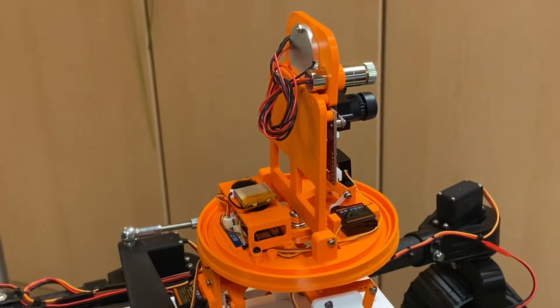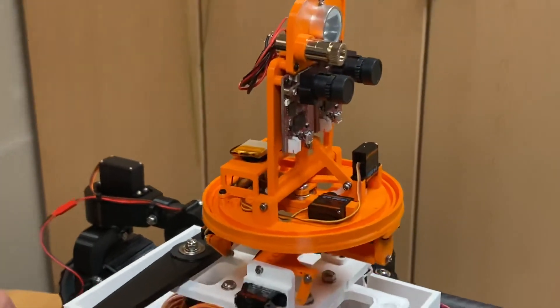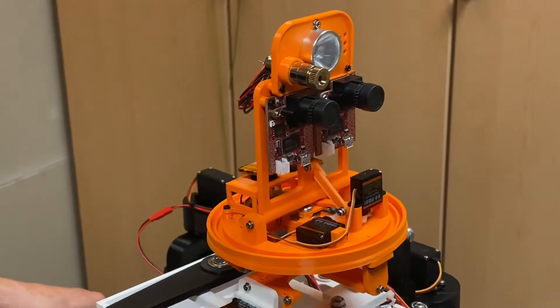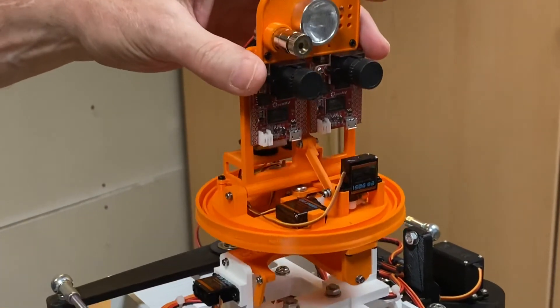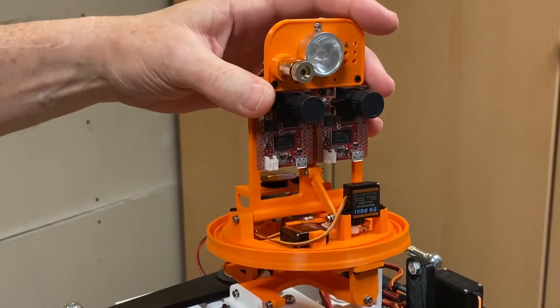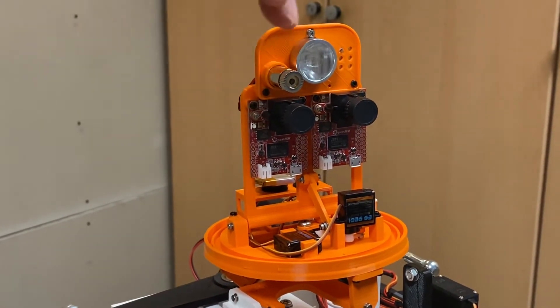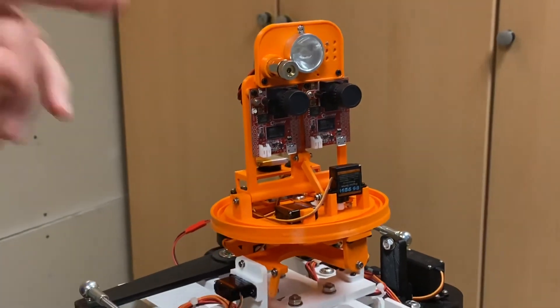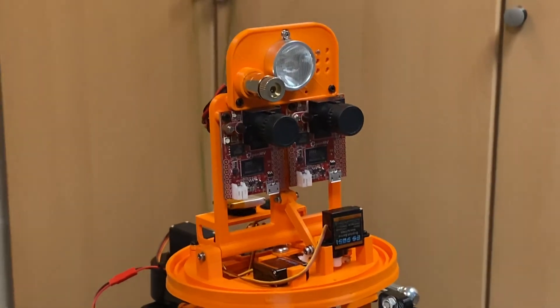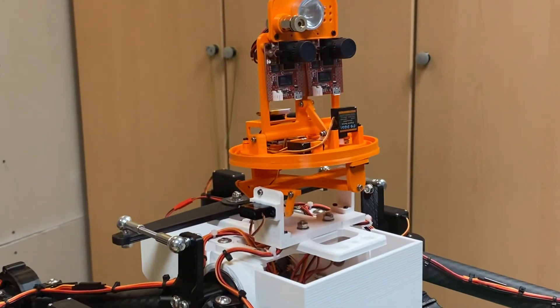A lot of design work, a lot of redesign work, and parts made sometimes two or three times until we got it just right. But we now have head pan, tilt, and gyro stabilization, dual optical vision in both visible light and infrared, an LED spotlight, and a green laser. Hope you enjoyed and we'll keep them coming.